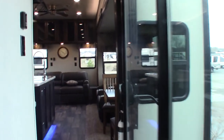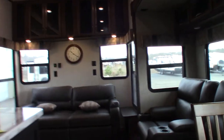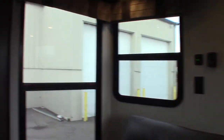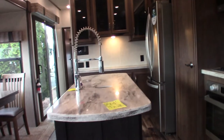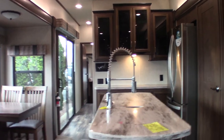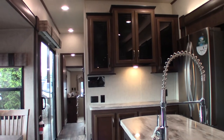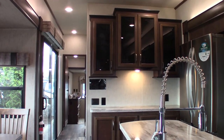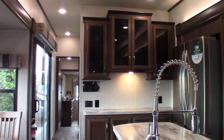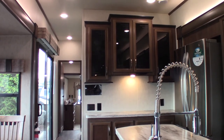Right now the trailer is winterized, which means the water heater's in bypass and all the plumbing has antifreeze in it. You have to de-winterize it once we get past the point where there's a chance of freezing. Also remember to inspect the roof periodically — every 90 days is what they suggest. Get it inspected a couple of times a season to make sure it's always good and tight.